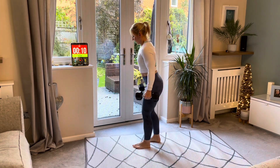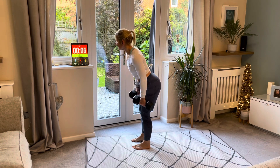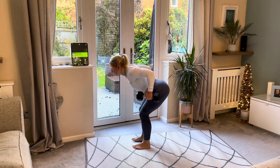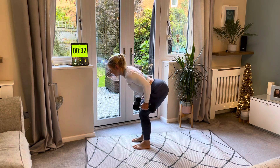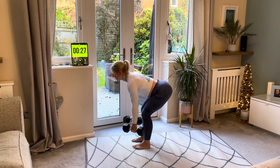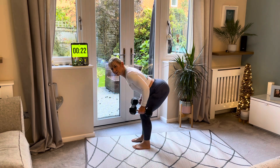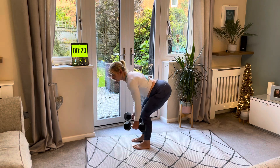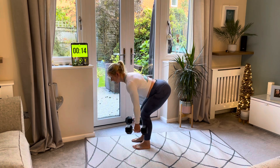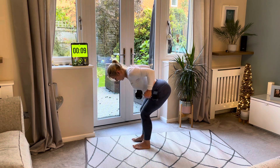Bent over row — this is our last one, we're nearly there. Let's go — pull, good, amazing. We do three rounds minimum because we really want those muscles to get used to the movement — that's why we go slow and controlled, doing three times through to really work those muscles hard.